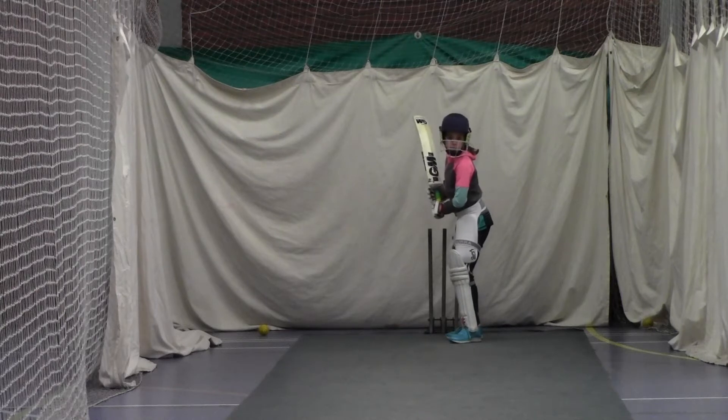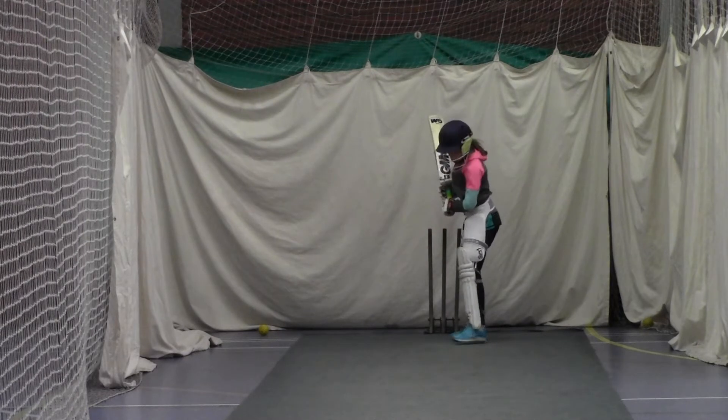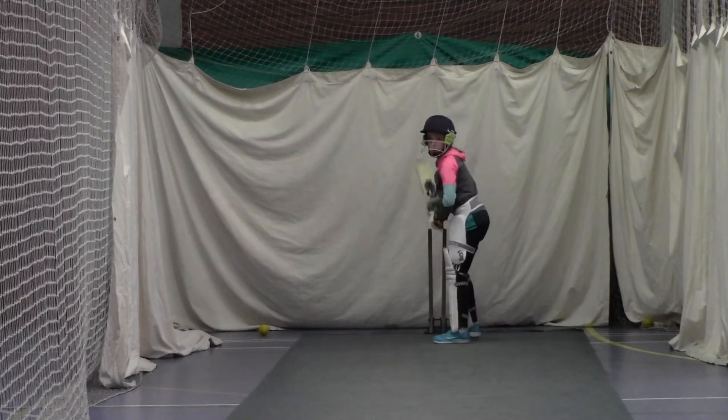Alright, nice elbow high Holly. Don't move those feet back, we've got to stay still, yeah? Feet a bit wider apart, good, lean into that ball, good, well tried — get that left foot a bit closer to it.